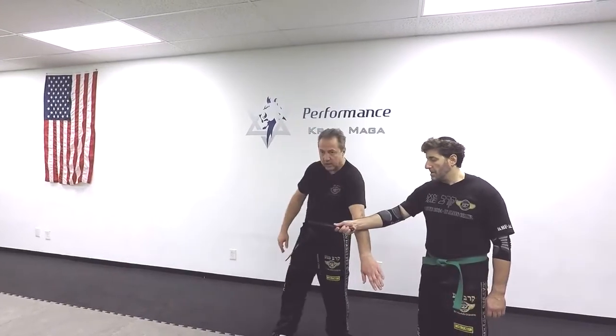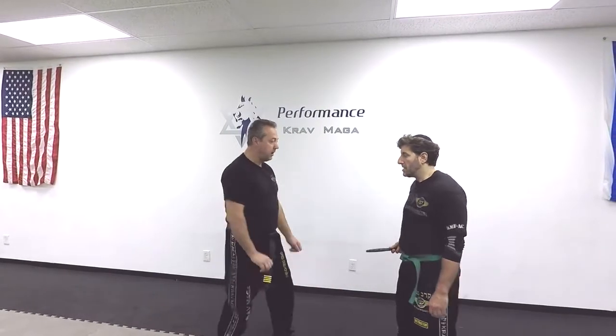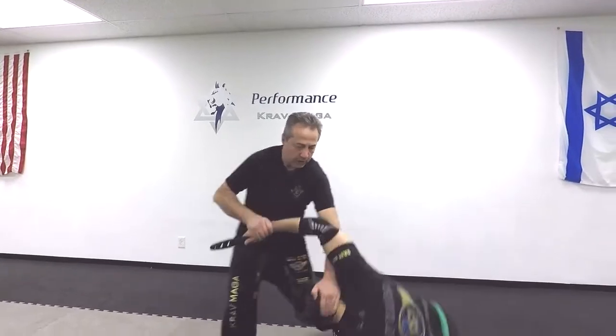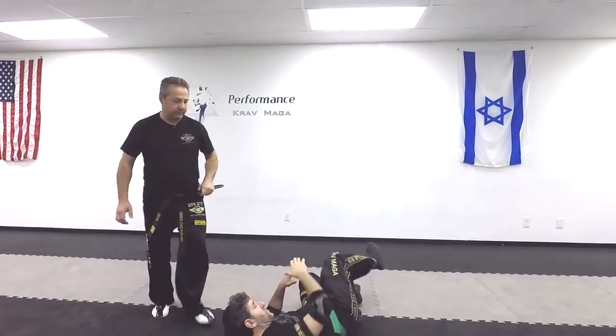When he attacks, I attack with my arm — I defend with my arm. One: I grab, hit to the groin, hit, push, hit his head on the ground, and I have the knife.